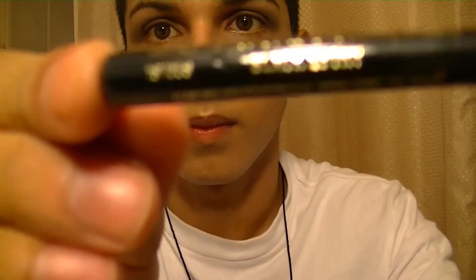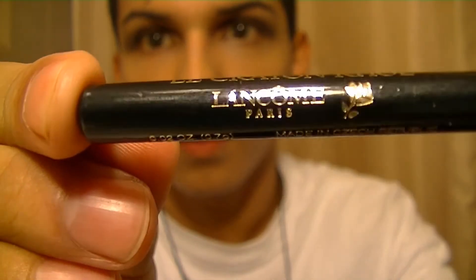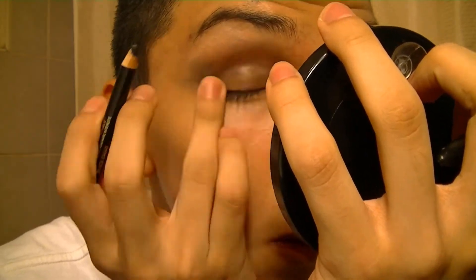I'm then taking an eyeliner pencil and lining my waterline on the top and on the bottom, even though I didn't show the bottom lining.